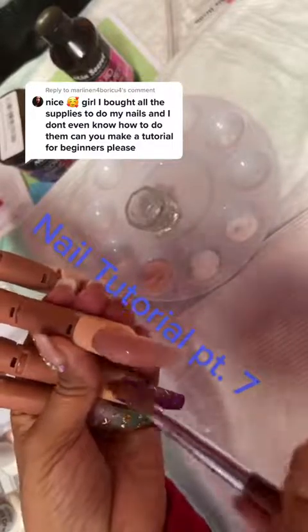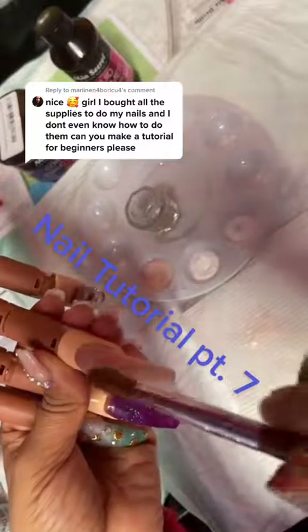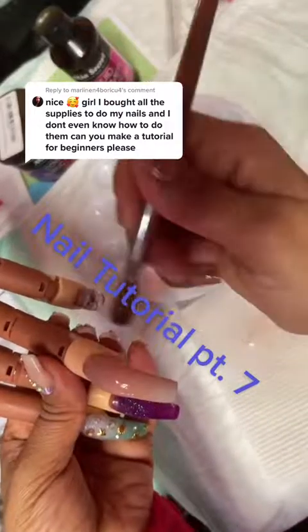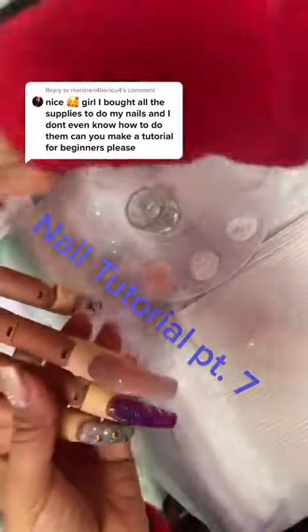After this process, you pretty much just let it dry. Once it's dried, you can do whatever design you like. You can see how it's nice and smooth — you also just want to check that.